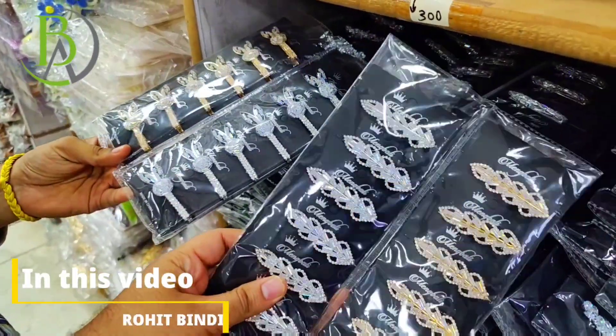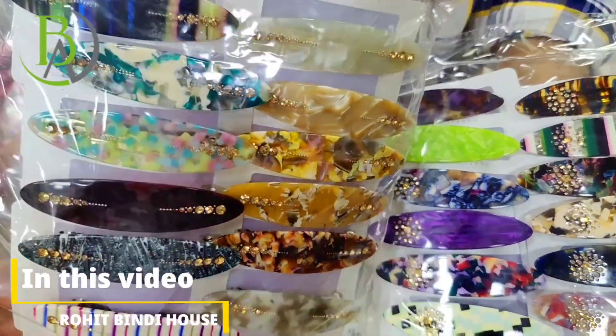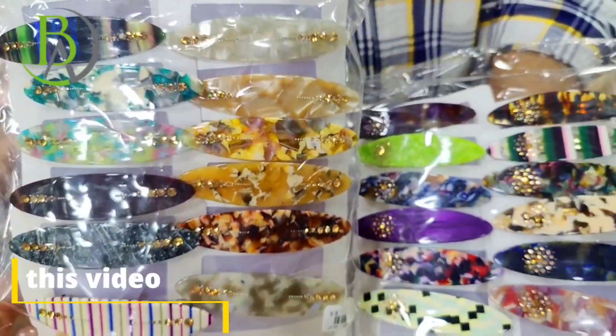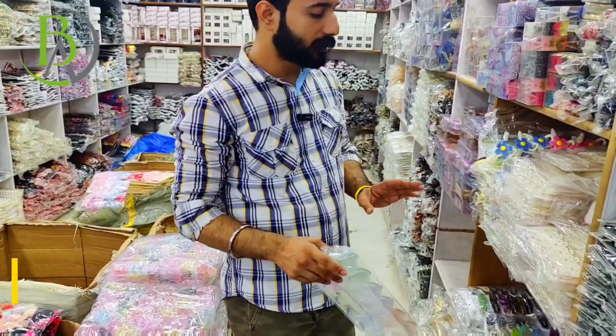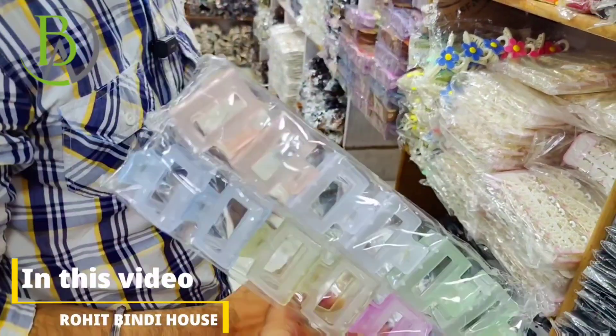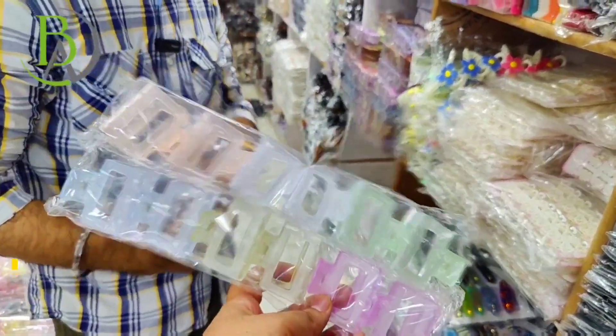In this step you will get alligator pins. You will get sheet clips in AD and in Korea. Look how different and trendy designs you are showing in sheet clips. In these clutches, you will get a lot of section clutches, Korean clutches, plain clutches, sheet clutches, all kinds. In metal you will get rain in this step.